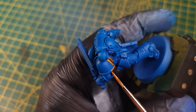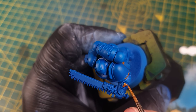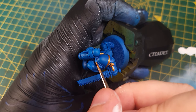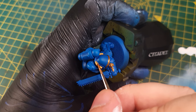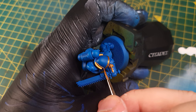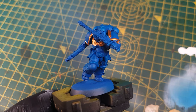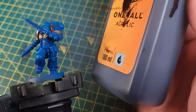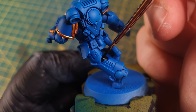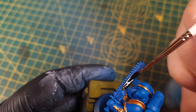Then on to the other colours. I painted all of the trim in gold and the Aquila on the chest. Then on to black — I used this for all the armour crevice pieces, any cables, the sword, and also the bolt pistol.